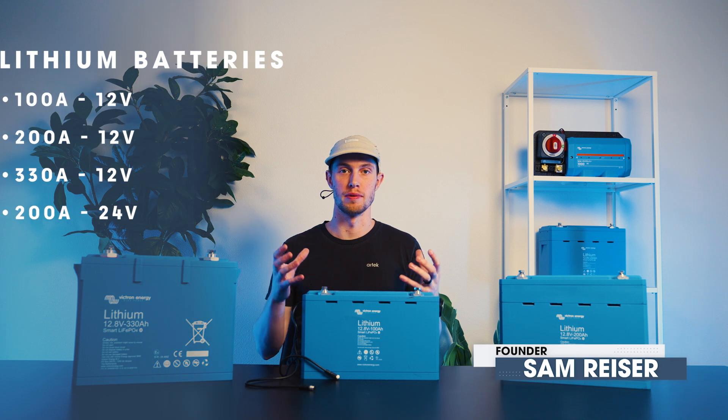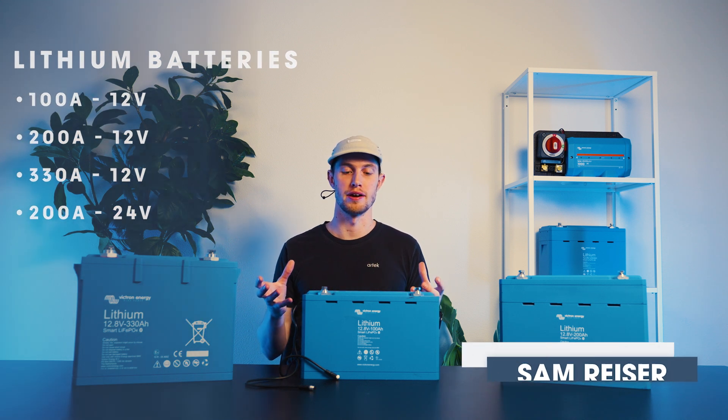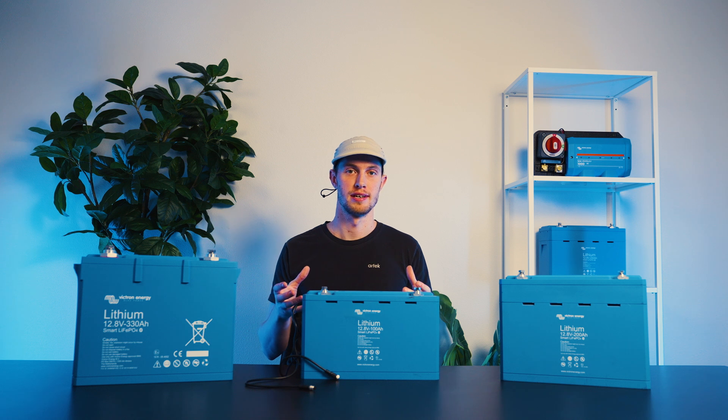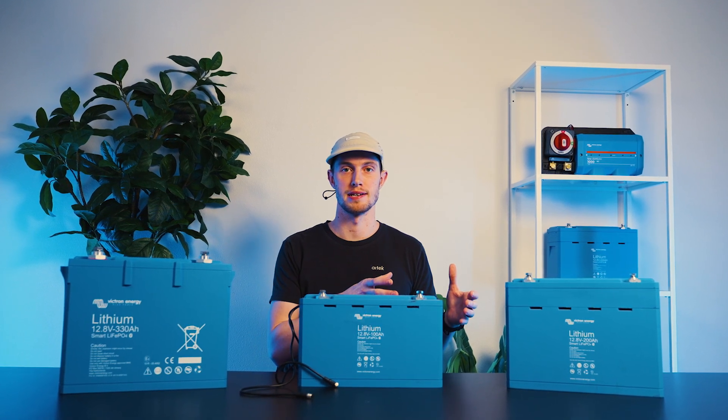Welcome to Artec. Today we're going to talk about Victron's smart line of lithium batteries. Victron's smart lithium batteries are Bluetooth-enabled batteries. They're different from the rest of the market, or at least the majority of the market, in that they don't have a built-in BMS.